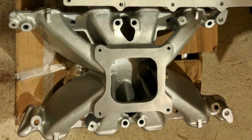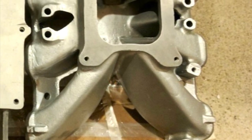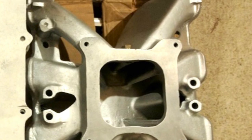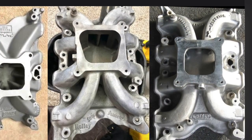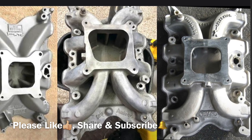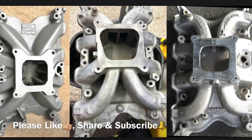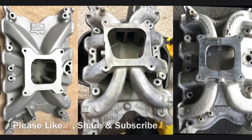You can also scallop out the Torker intake to turn it into an air-gap style and run a valley pan in doing so. That gives it more justice in appearance, and comparing it to the Strip Dominator, it gives it that Victor Junior style vibe. So there you go — a bit of an insight into the pros and cons of the top three single-plane 4V intakes for the large port 4V Cleveland heads. If you ask me, I'd give an even score between the Strip Dominator and the Torker intake, with the Weiand Accelerator coming in last.